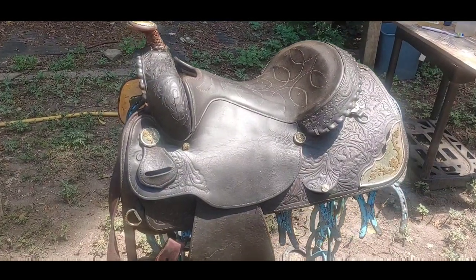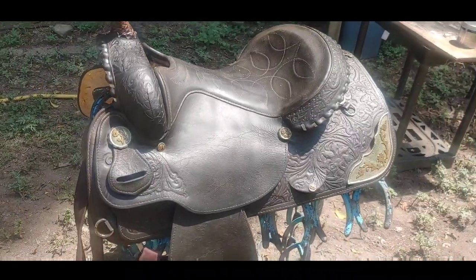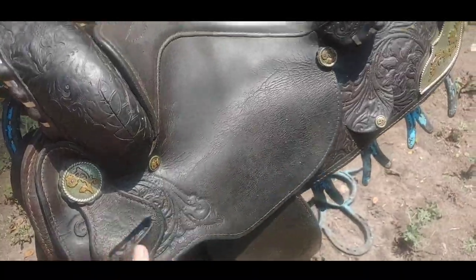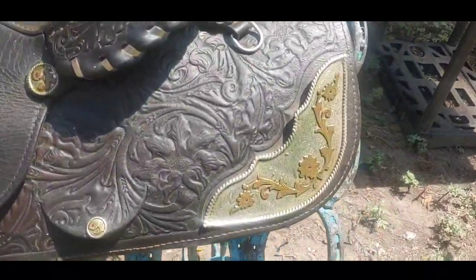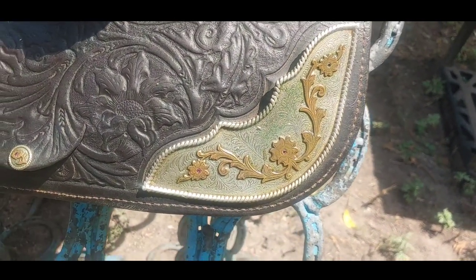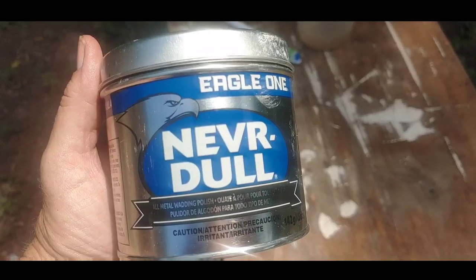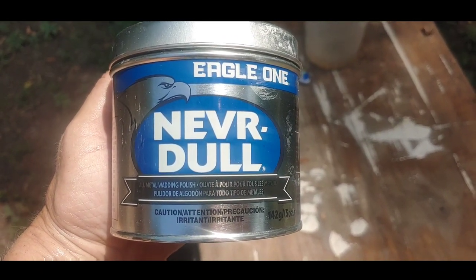We're getting to the final stages. We're going to put one more layer of Skidmore's leather conditioner on here. It really did darken up but it's become a whole lot softer. We're also going to deal with the silver — I think it's actually silver plate overlay but it needs some help. Neverdull was what was recommended, so I'm going to give it a go.